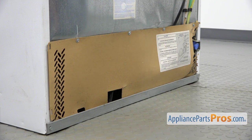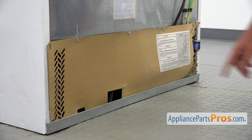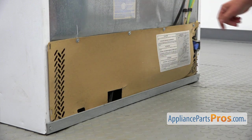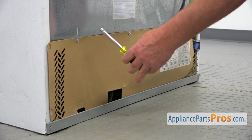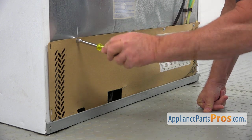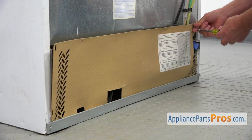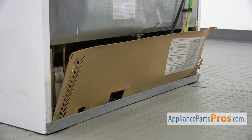Here we are at the back of the refrigerator, and we need to remove this access panel in order to get it apart. We need to take out these four quarter-inch screws. I'm using a quarter-inch nut driver, and I'm going to take them out one by one and pull the panel out.